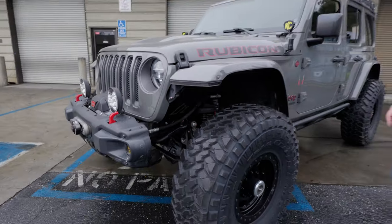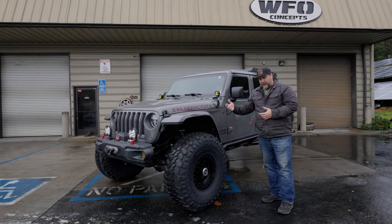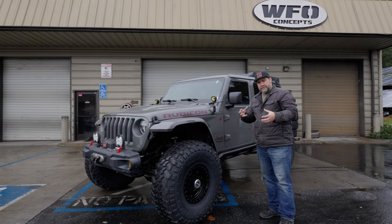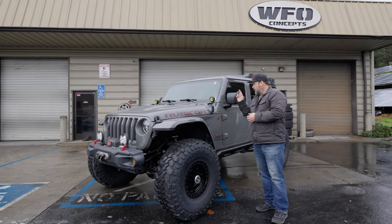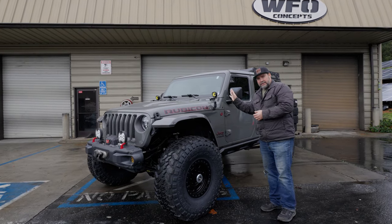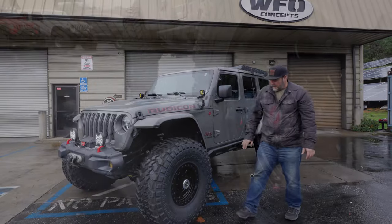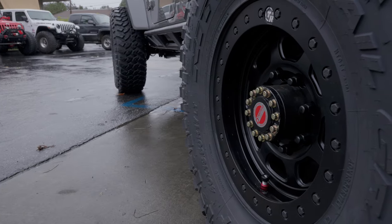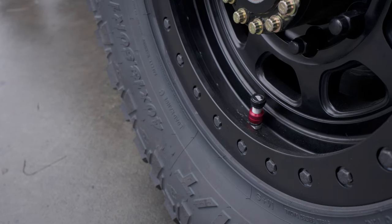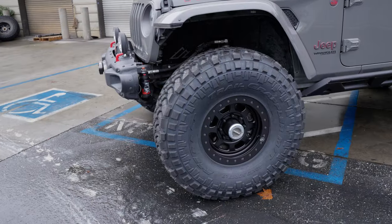One of the really cool things with this build is the 5.38 gears and air lockers from Dynatrac. We used some Taser wiring components and hooked the air lockers up to the factory locker switch on the dash, so just like stock you lock the lockers with the button — all factory. Trail Ready beadlocks, 17x9 with 5.5-inch backspacing, with Power Tank monster valves for airing down fast. 40-inch Nitto Trail Grapplers.